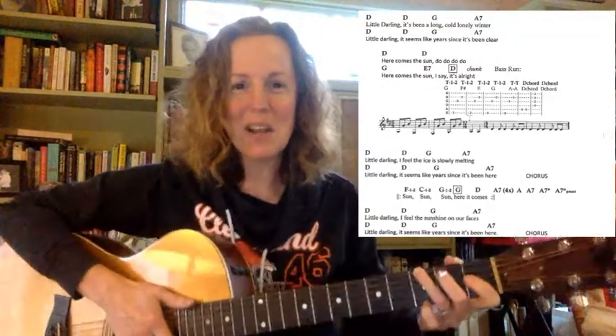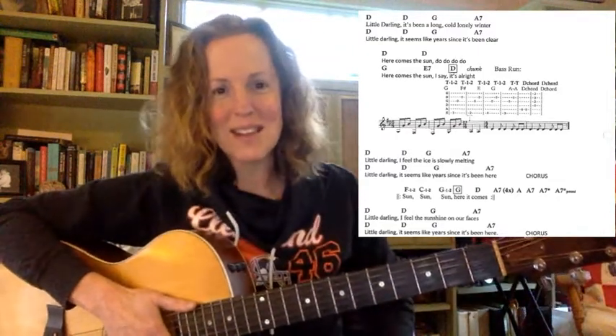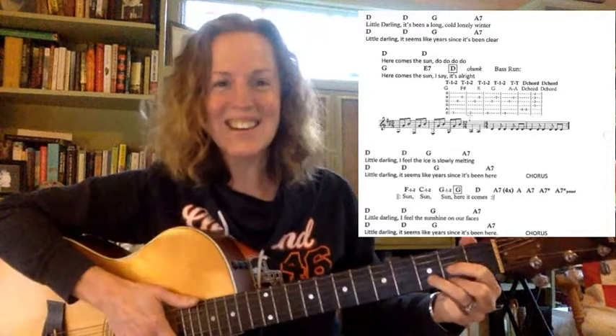Okay, so here we go with the Beatles. I'm wearing my Cleveland Browns jersey today because we just made it in the playoffs after an almost 20-year drought — so it is the Sun here in Cleveland. Here we go, here comes...